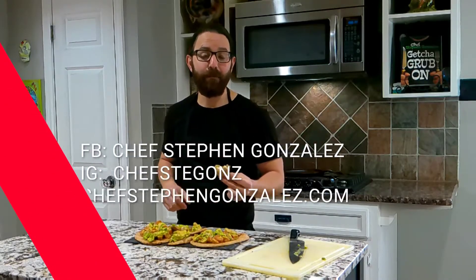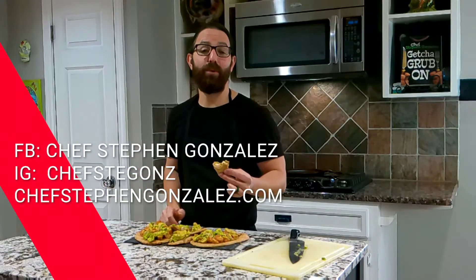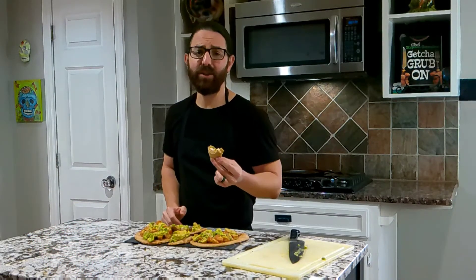I like it. I hope you learned something today. Make sure you follow me on social media — Chef Steven Gonzalez on Facebook, Chef Stegan's on Instagram. Also go to ChefStevenGonzalez.com to get a copy of my cookbook, Get Your Grub On, where you will find this recipe and the naan bread as well. We'll catch you next time.